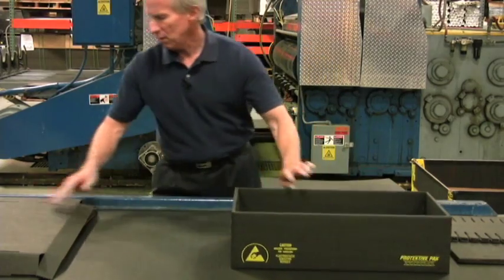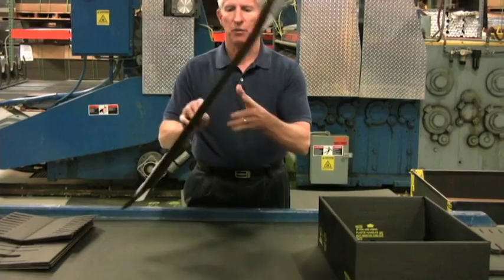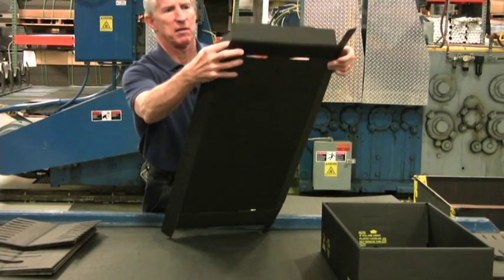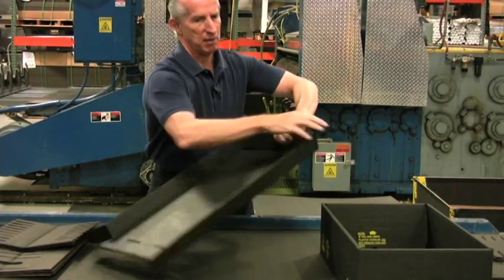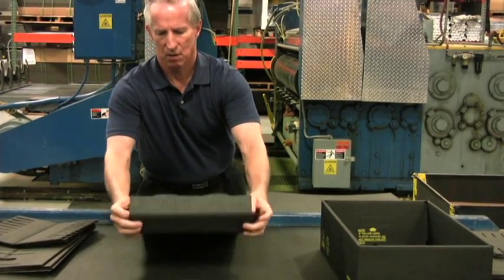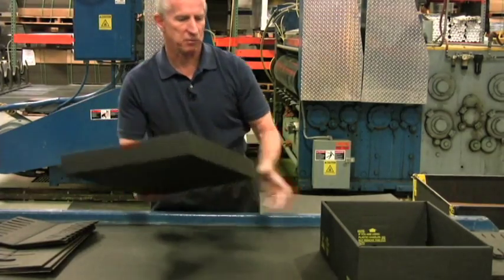For the lid, I recommend you pre-score all folds before folding it up. It's folded up basically by folding up the sides, then the flaps that come on the inside, rolling over the ends, and securing the locking tabs. Do the same for the opposite end. Now you have a lid.